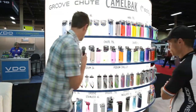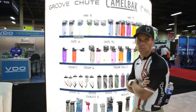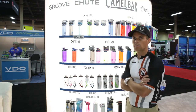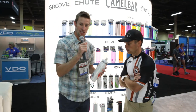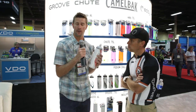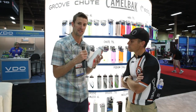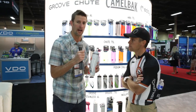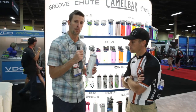And then last, we've got the Podium Ice. The Podium Ice uses very similar technology to the Podium Big Chill, but the big difference is the insulation here is an Aerogel insulation. It's got a very high R-value and as a result will keep your water cold four times longer than a standard single wall bottle. This is the bottle you want when you're out riding in super hot climates, on long rides, and you're a real cold water fan. Pick up the Podium Ice and you're going to be drinking cold water throughout your ride.